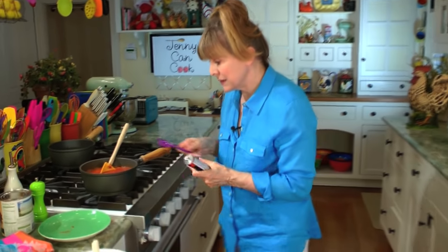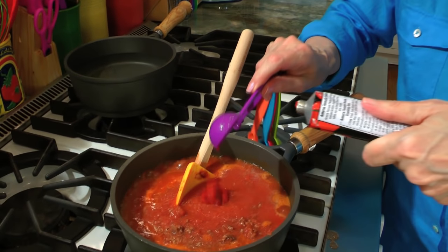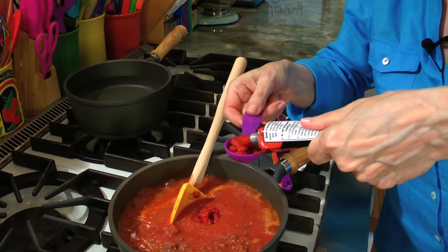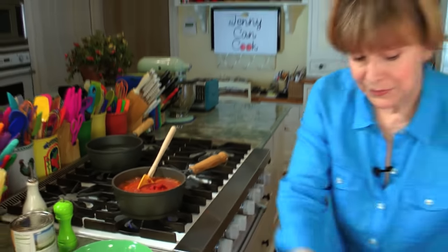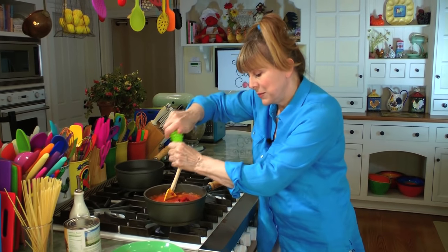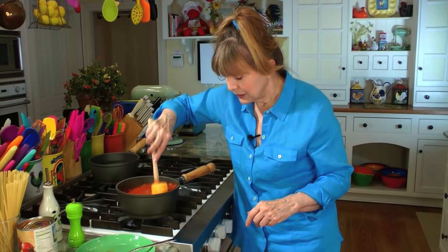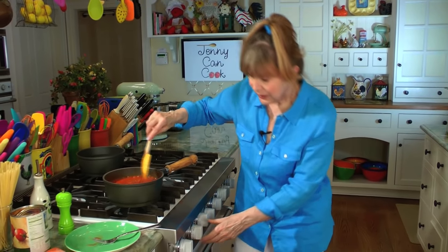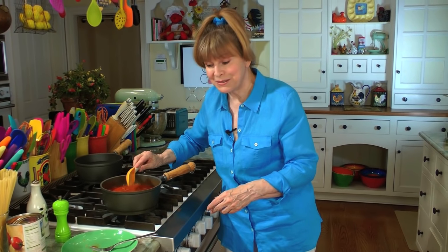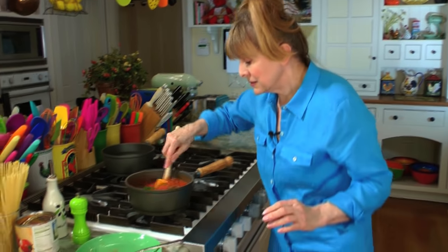Two tablespoons of tomato paste — there's one and two. Half a teaspoon of salt and a little bit of fresh ground pepper. Stir everything in, reduce the heat to medium, and cook it uncovered for about 20 minutes. Sometimes I add two tablespoons of parsley if I have it — I'll put that in now and stir it in.